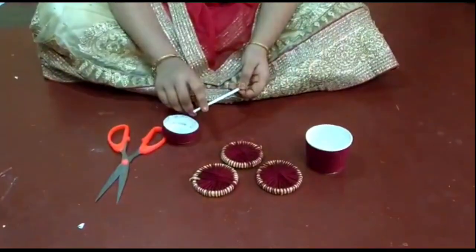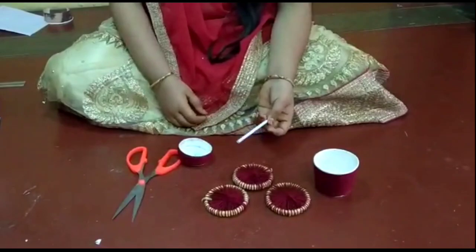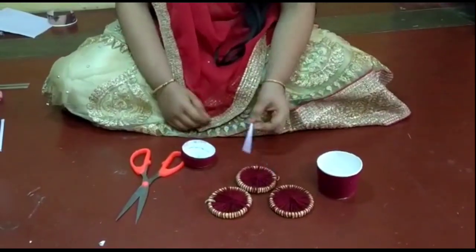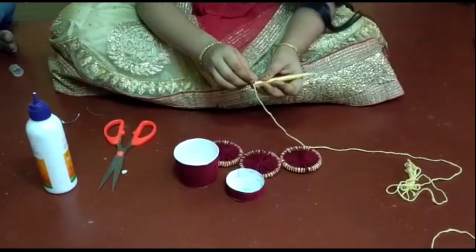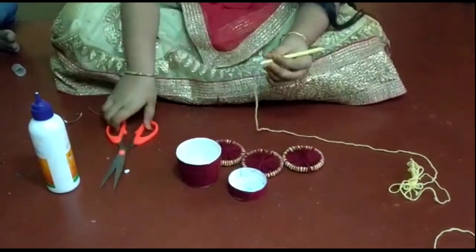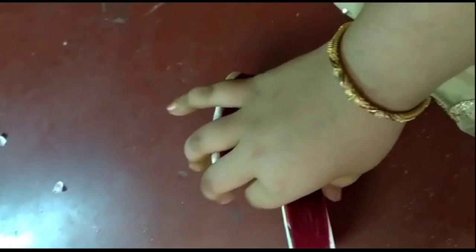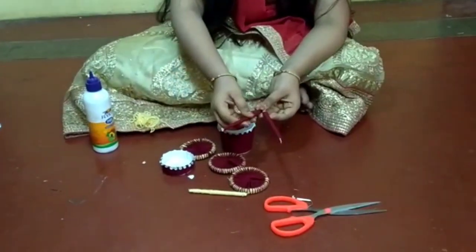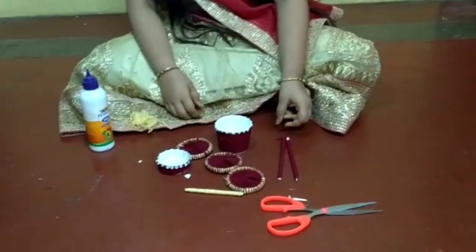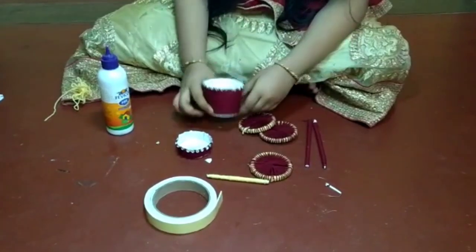Now we have to cut 2 in 14cm. We will cut the yellow color. We will cut the gum powder and cut it. We will decorate the stones, cut it here, and cut the double tape.